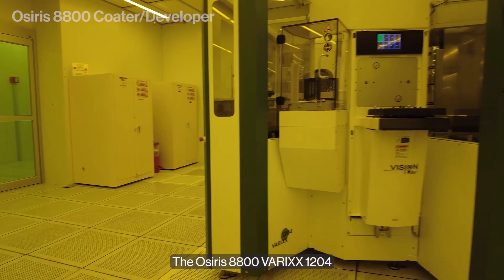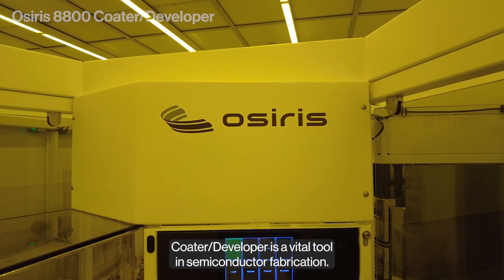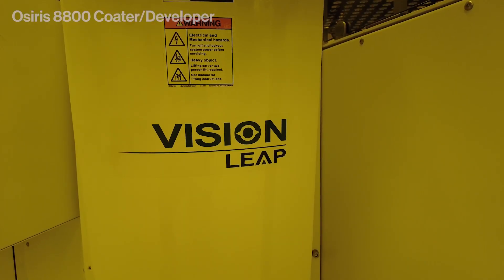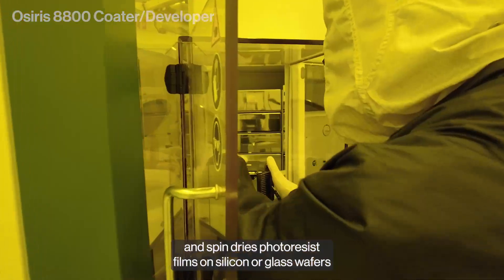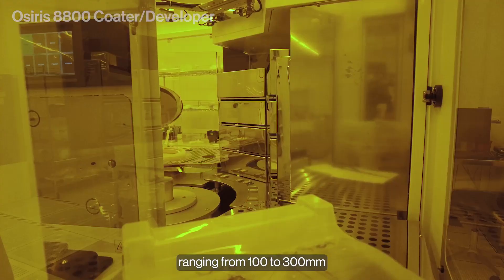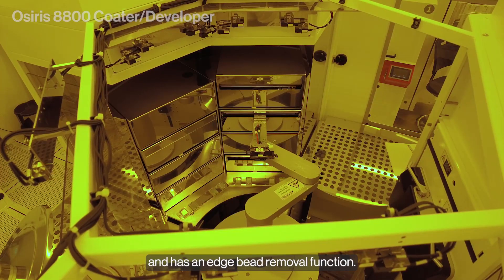The Osiris 8800 Variks 1204 Coater Developer is a vital tool in semiconductor fabrication. This advanced instrument coats, develops, and spin-dries photoresist films on silicon or glass wafers ranging from 100 to 300 millimeters, and has an edge bead removal function.